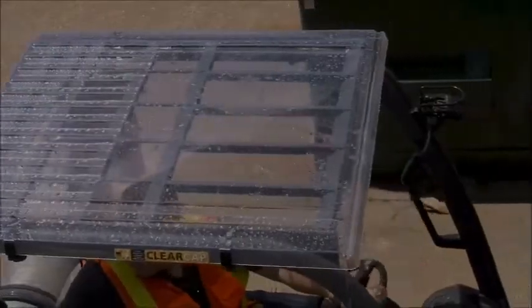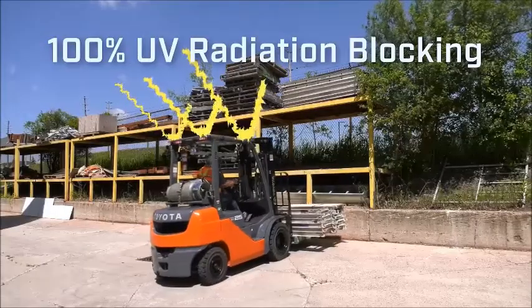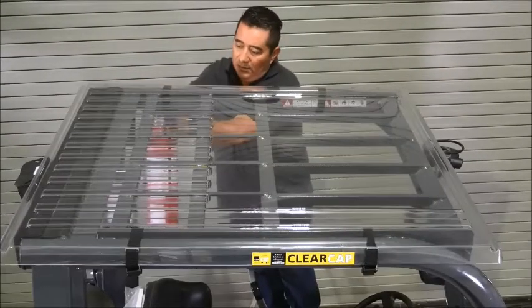No one wants to work in poor weather conditions or have the sun burning down on them. ClearCap covers provide 100% protection against harmful UV radiation. This is the affordable solution so that you can enjoy working outside again.